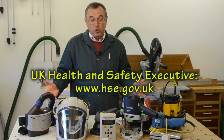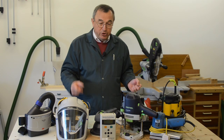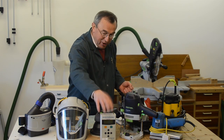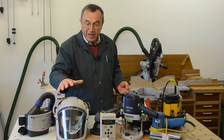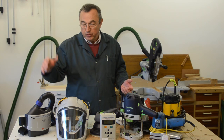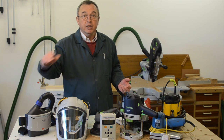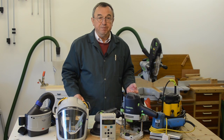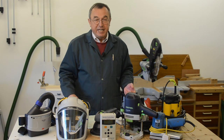Thank you all very much for watching. One more thank you to Enviro Technology Services for the loan of this piece of kit, one more thank you to 3M for all their help and advice, and also to Arco for supplying me with some bits and pieces for my Versaflow. Thanks for watching. Take care. Bye-bye.